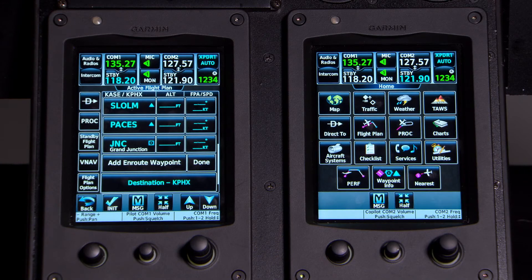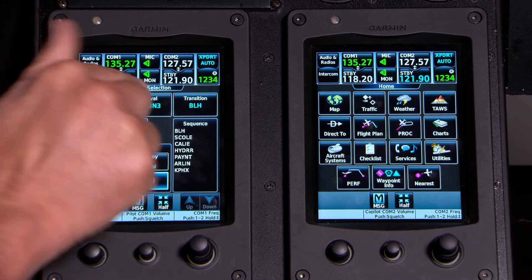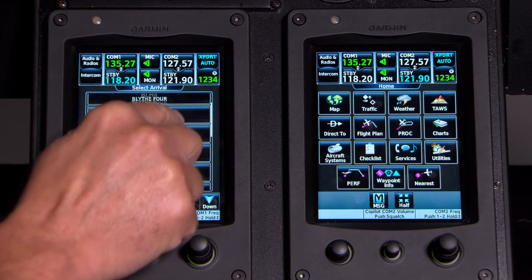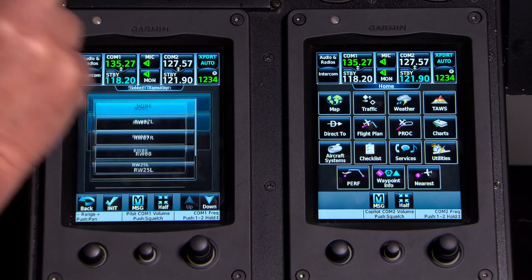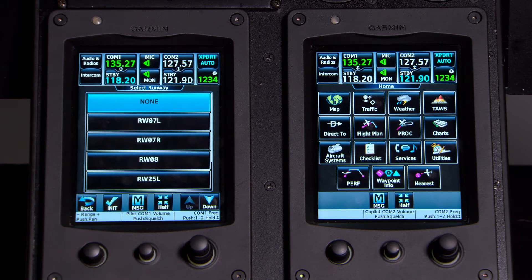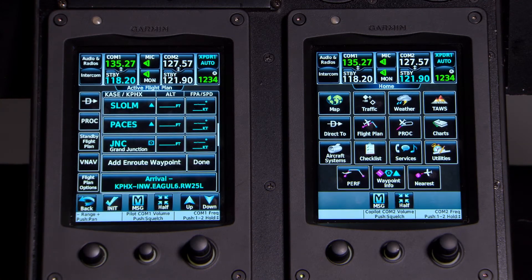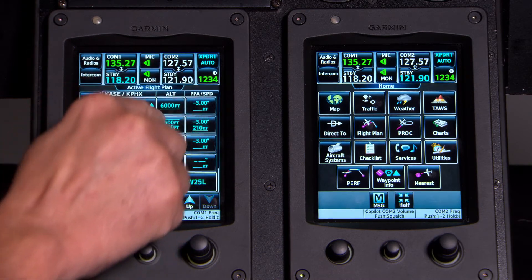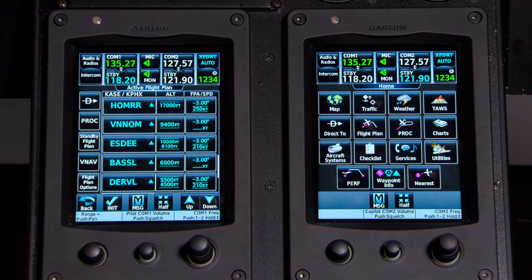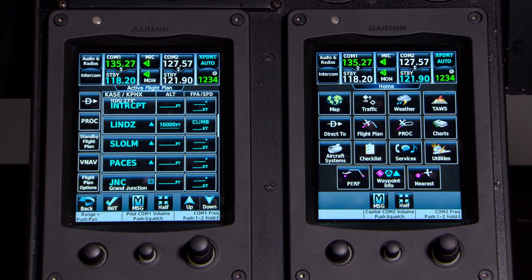We're also expecting the EAGUL 6 arrival, so let's load that procedure. Press Procedure, select Arrival, choose Phoenix, select the EAGUL 6, then choose the Winslow transition — India November Whiskey. Winds are westerly today so I'm expecting runway 25 Left, so I select 25L and press Load. Now I have my departure loaded and my arrival loaded down to Winslow. You can also see all the altitudes for the descend-via, which will couple and fly the entire descent into Phoenix before we intercept the ILS into 25 Left.